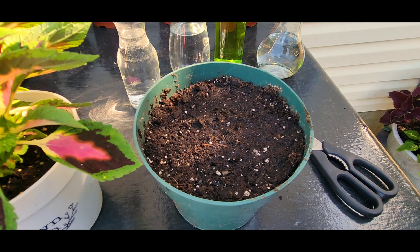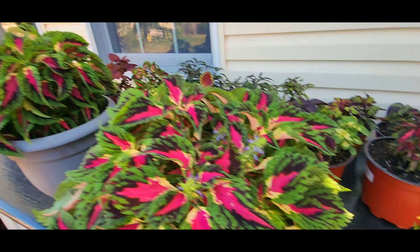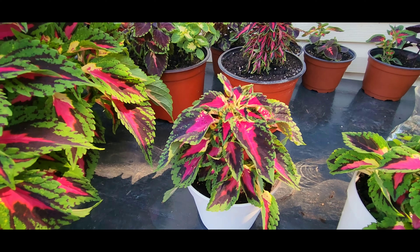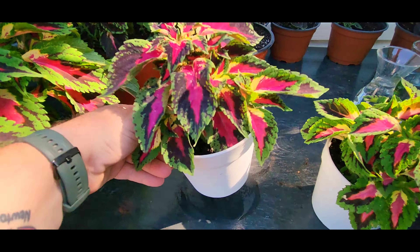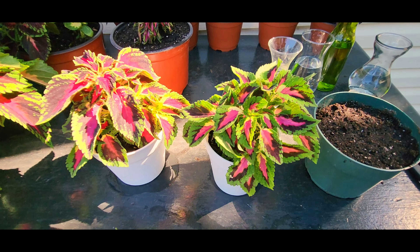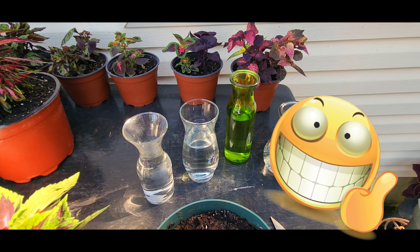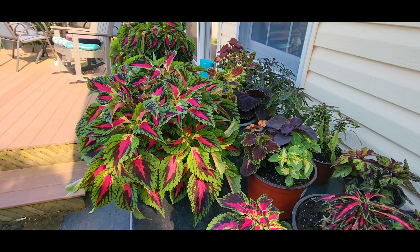Here are some more cuttings from this grandmother plant that I potted over this past fall and winter, and this one is growing pretty well. Here's another one also. So I'm going to make up a bunch more of these, but before I do that I need to cut some stems and put them into the water.